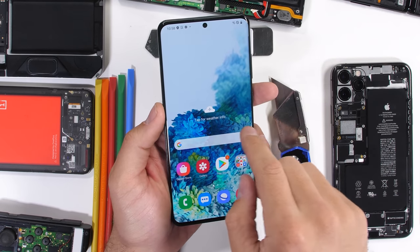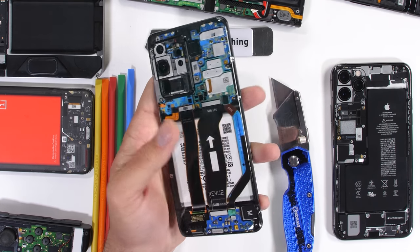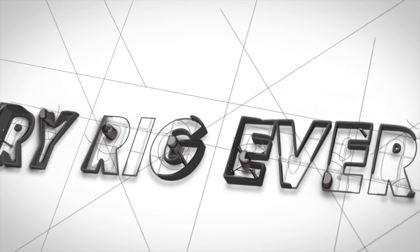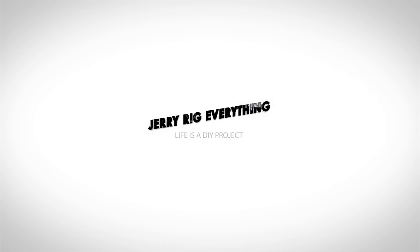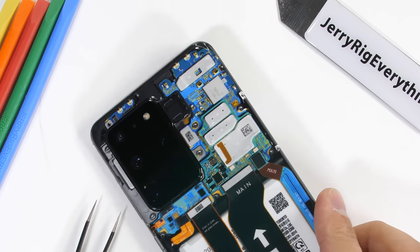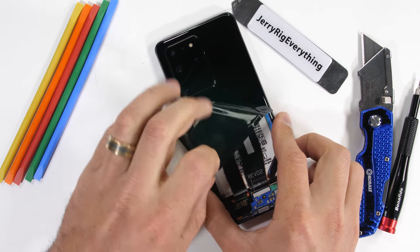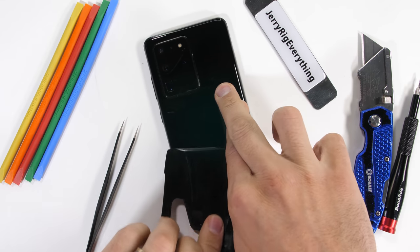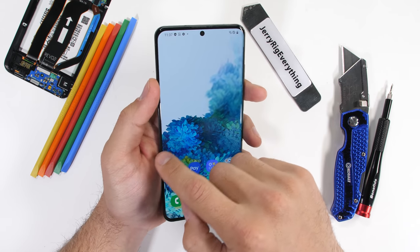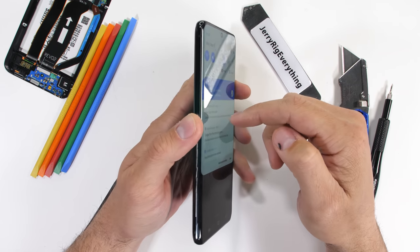Now let's see what this S20 Ultra has under the hood in three dimensions instead of just two. Does 5G even exist? Well, yes, but also no. We'll learn more about this as we delve inside the brand new S20 Ultra 5G, the latest and greatest from Samsung.